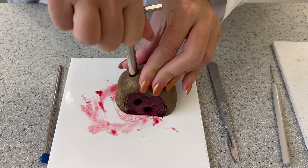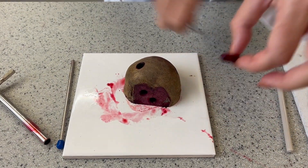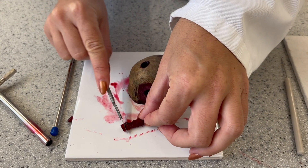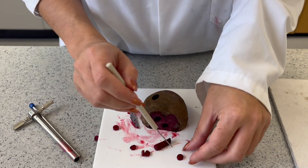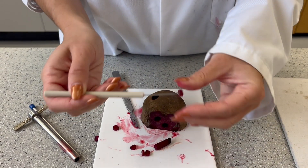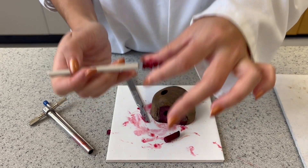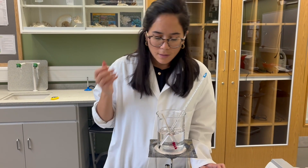Using the cork borer, we're going to take thin disks, making sure we don't include the skin. I'm going to pop them on a mounted needle and place them in our beaker.